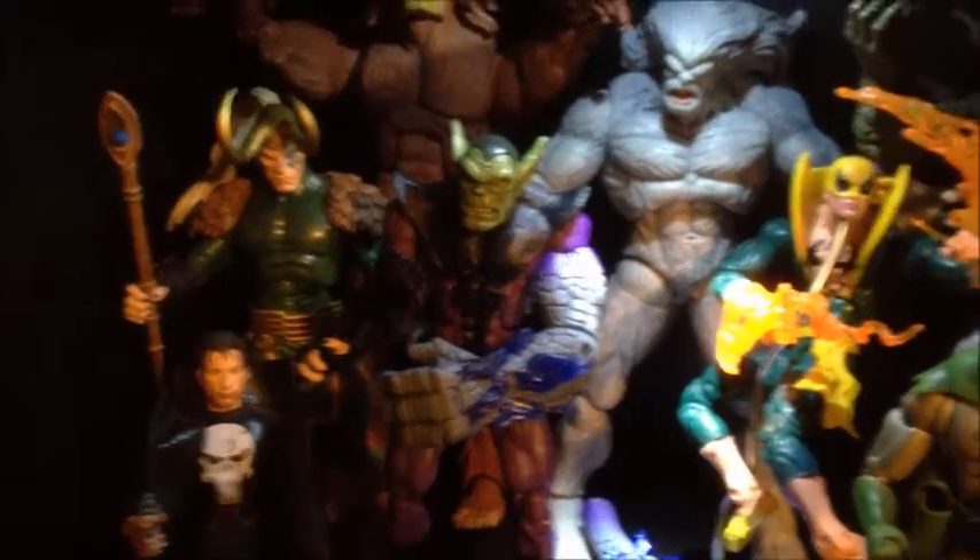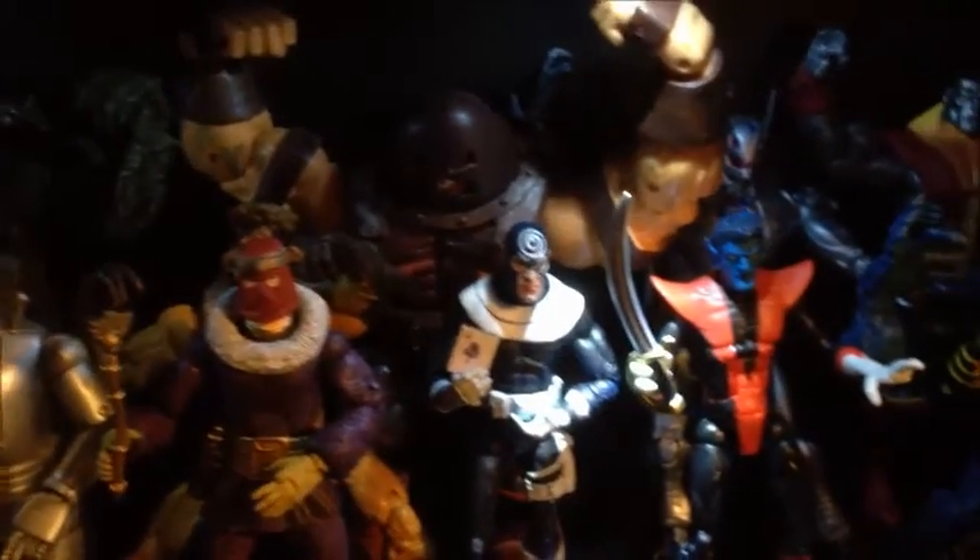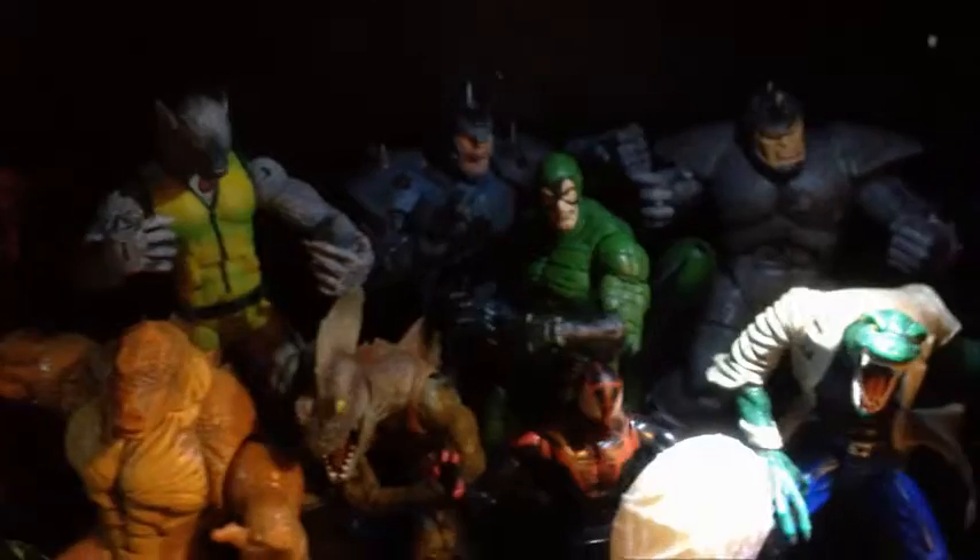Coming down here, you've got my older Marvel Legends. As you can see, I got Loki, Super Skrull, Iron Fist, Kree Soldier, Iron Man, Baron Zemo, Nightcrawler, and I think you guys can see all the other ones. I got lights too, so it's good. And then just some of my Spider-Man figures — not necessarily Marvel Legends, maybe Spider-Man Classics.